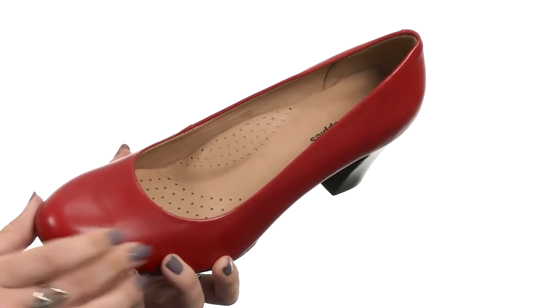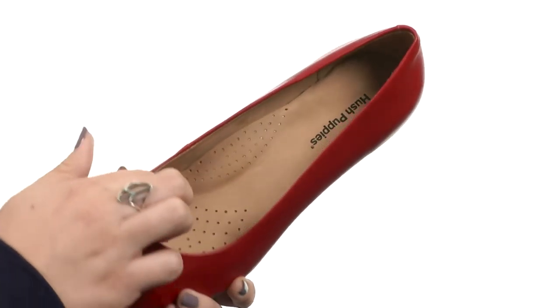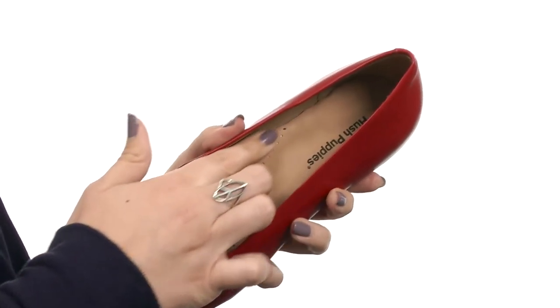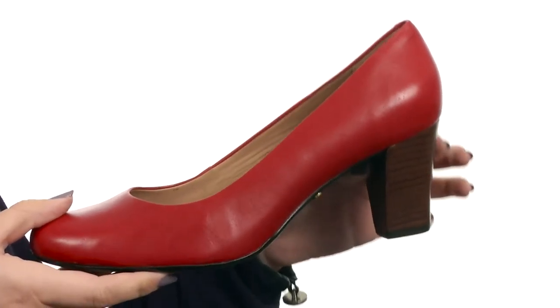This heel is made with a rich full grain leather upper that's got a rounded toe. It does have an easy slip-on style and you have a smooth and breathable leather lining. The footbed is nicely cushioned, it's leather lined and it gives you added arch support with perforations for added breathability.